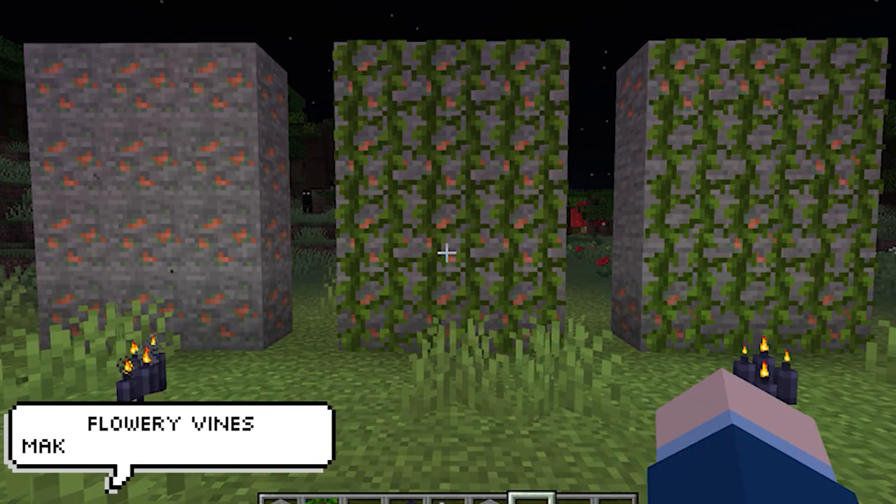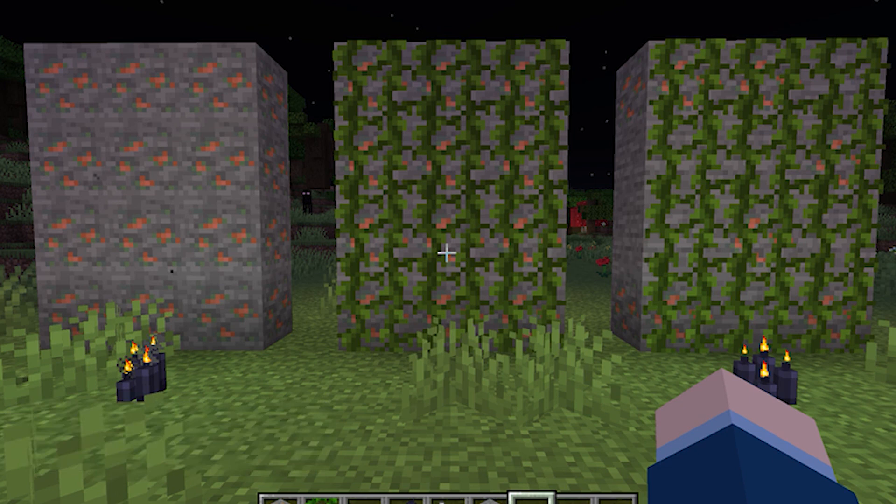This next one is adding on to the large list of uses for copper. Just by placing vines on copper ore you're rewarded with this really pretty flowered vine design. This one's so good, and I already know that come the release everyone will be doing this — especially on castle or medieval builds.